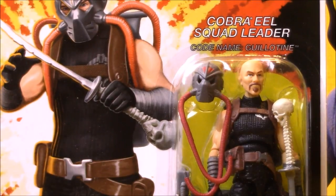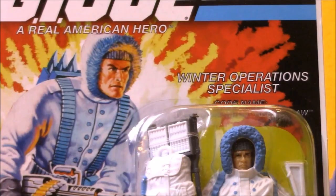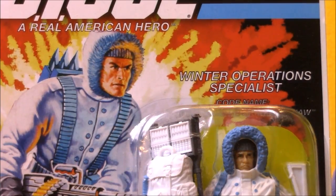Here's a close-up of Guillotine. You can see he's a bald guy with a mustache, but he comes with a scuba diver mask, and he's got some pretty crazy weapons. And Sub-Zero wears a blue and white parka. This is a recreation, a modernization of a classic 90s G.I. Joe figure.